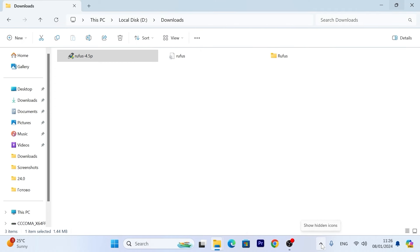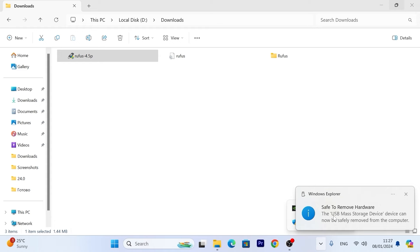I recommend safely removing your USB stick. Move the mouse cursor to 'Show hidden icons', click the USB icon, then 'Safely remove hardware and eject media'. Find your USB stick and click 'Eject USB flash drive'. Only after you see the safe removal message can you physically remove it.